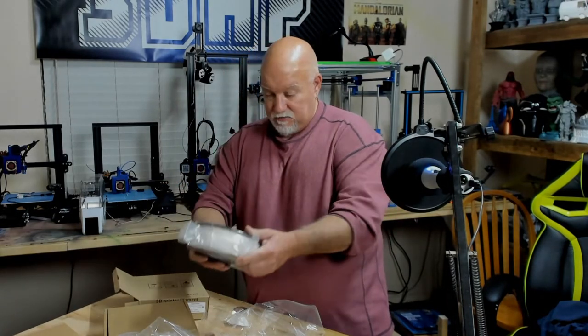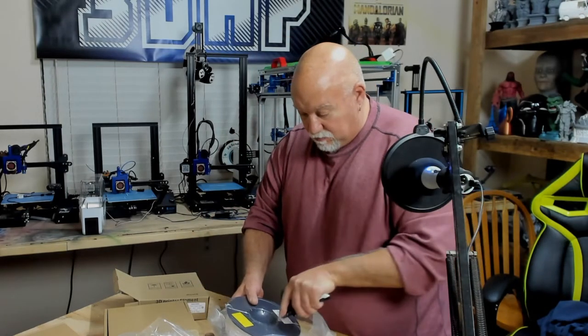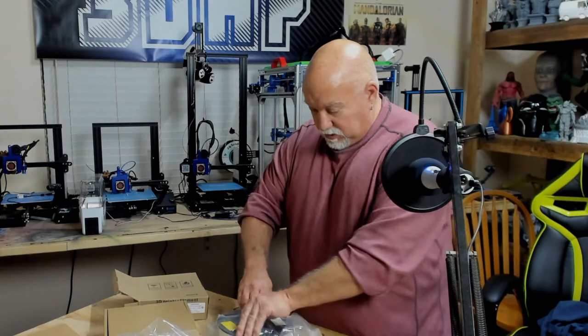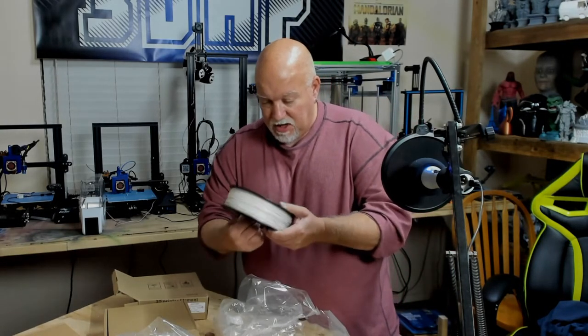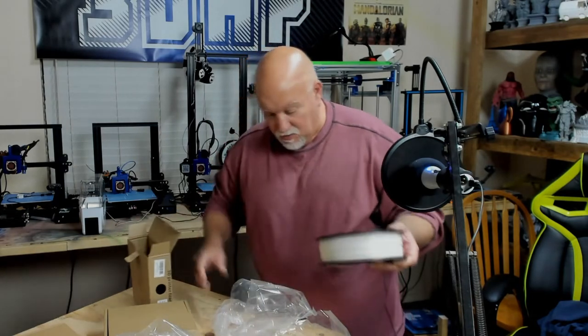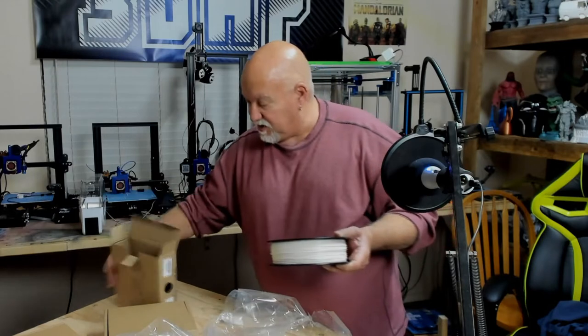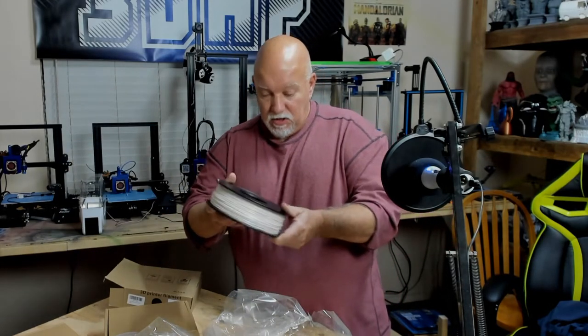Then we've got a roll of white, which also has your name on it and the label reminding you to put your filament up when you're done printing with it. A little tiny desiccant pack. This one does not have a bag in it to store in, but this is a different type of packing, different type of box, different type of spool.